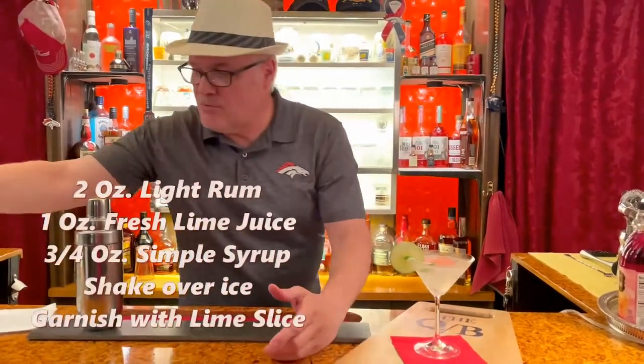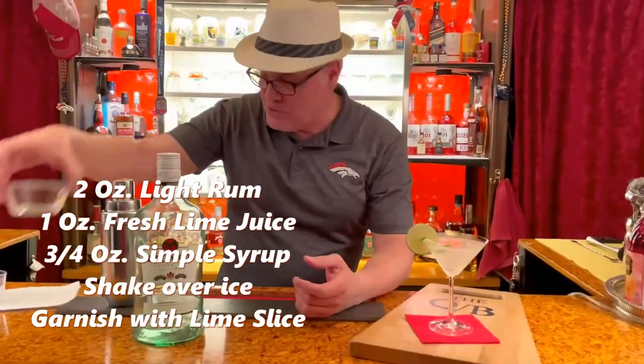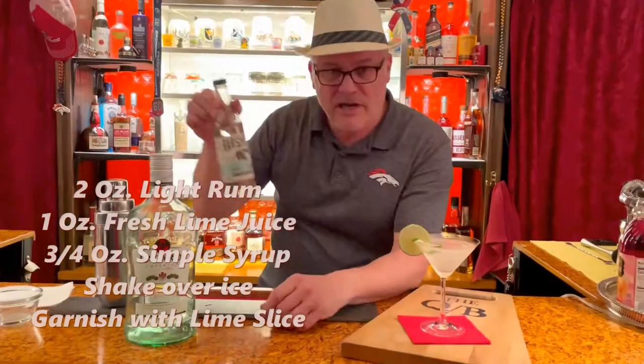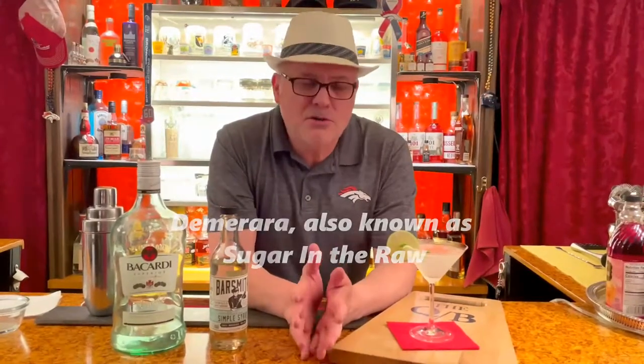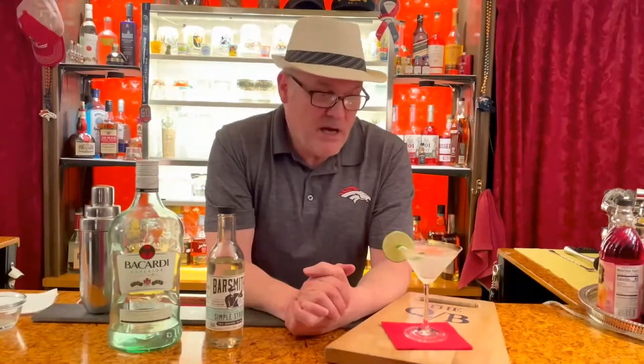There you go — the classic daiquiri. Very easy. Two ounces of light rum; I use Bacardi Light. One ounce of freshly squeezed lime juice. And then three quarters of an ounce of simple syrup. Sometimes they use Demerara syrup — I really can't pronounce it — it's basically sugar in the raw, like raw cane sugar with really thick granules. You just melt that in a pan with a shot of water and it makes a nice rich syrup. So you can try it with a darker kind of raw sugar and it wouldn't be bad either.